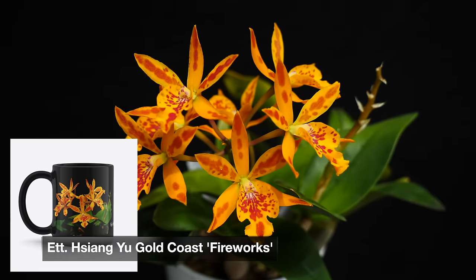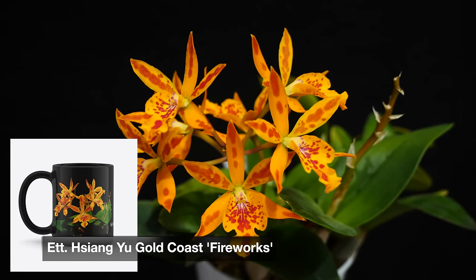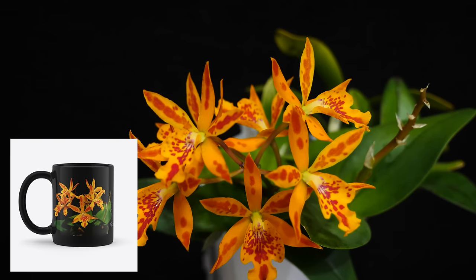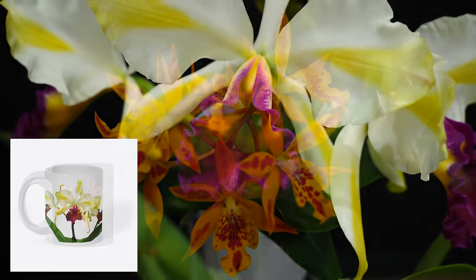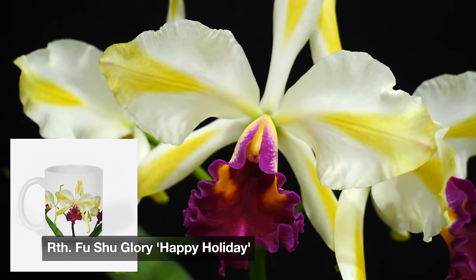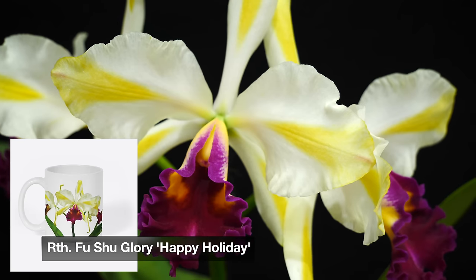As a bonus, we have the Fireworks — yeah, we have it on a black mug. It's completely black, the handle is black, everything is black. The name Fireworks is in the orchid's name — it's a Cattleya type — and I think it looks spectacular. Obviously we have the Fushu Glory as well on the mug because she's just amazing. And also the Chantilly Lace Twinkle, because she has to be on a mug.